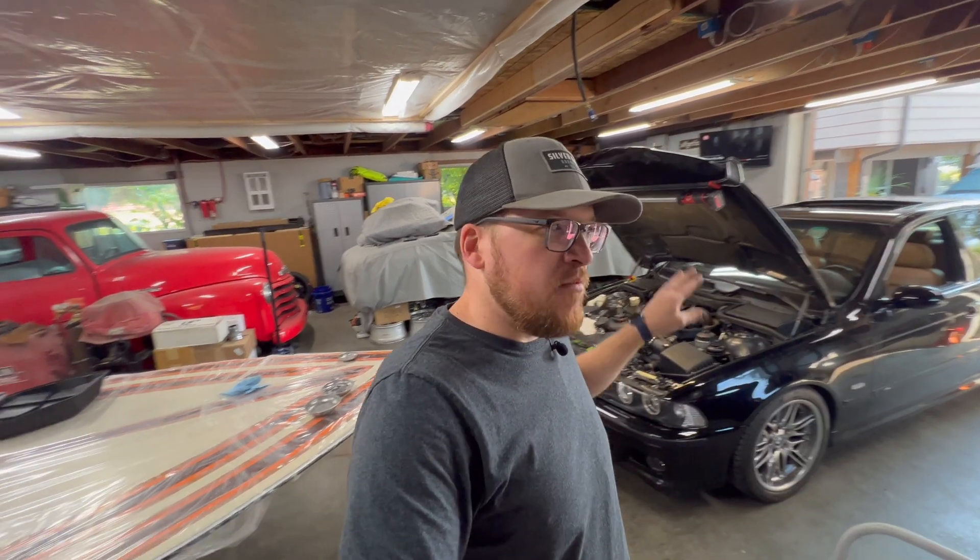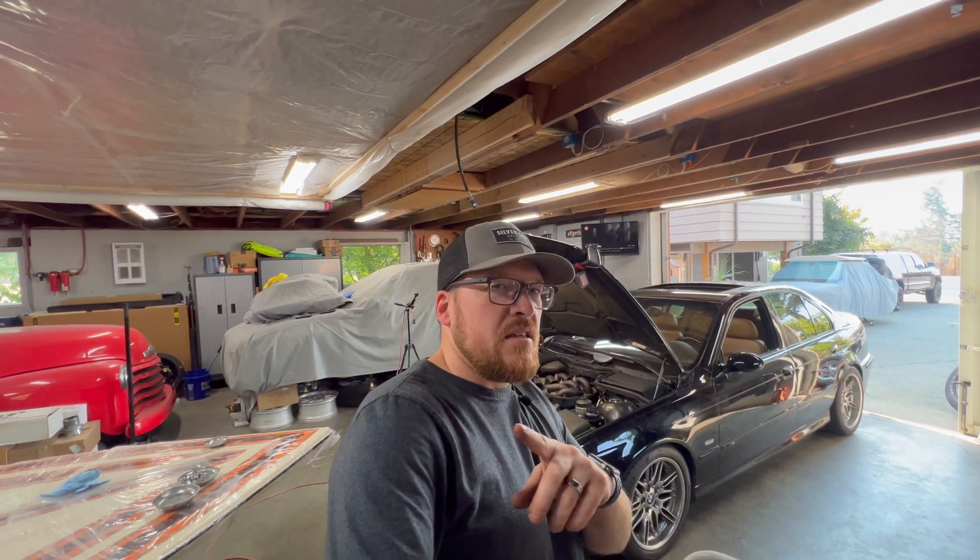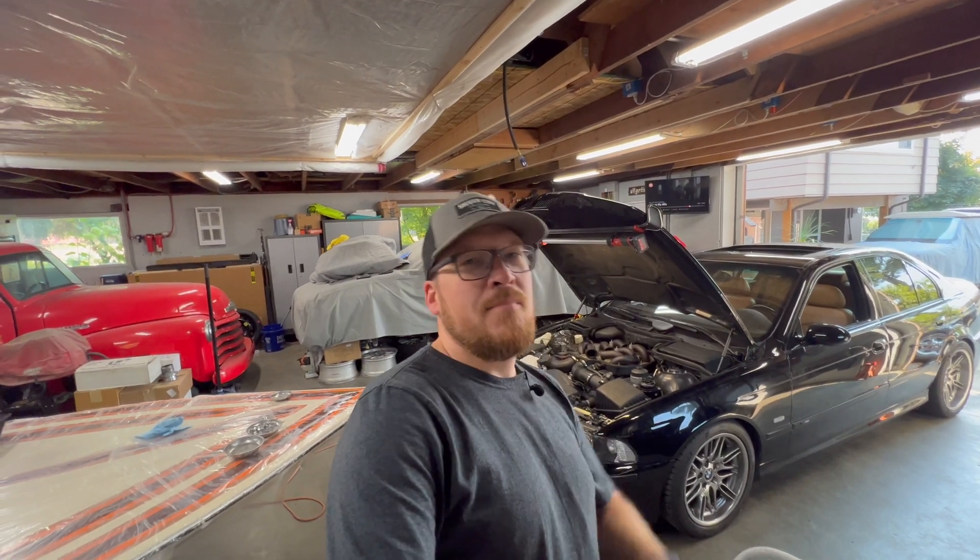Thanks for taking the time to watch the channel. Please check out my other videos - I have more content on the E39 M5 and also an E28 that I'm restoring. Drop your comments below, hit the like button, subscribe - thanks for watching.